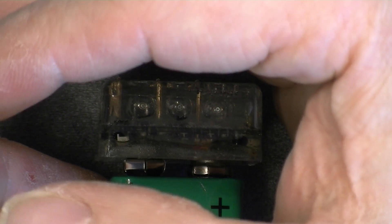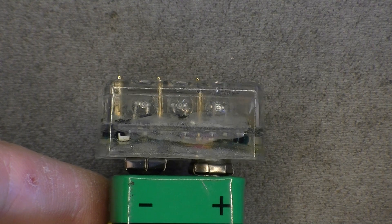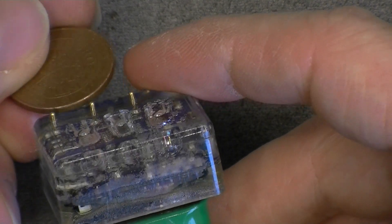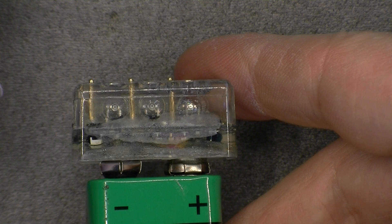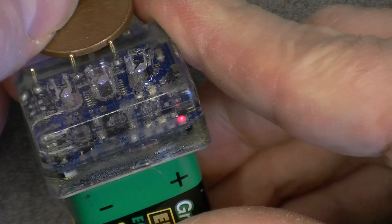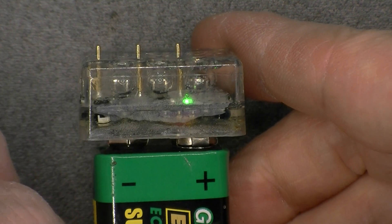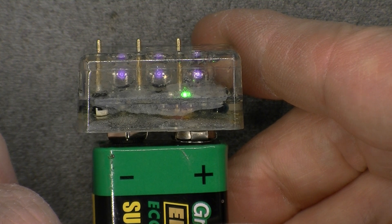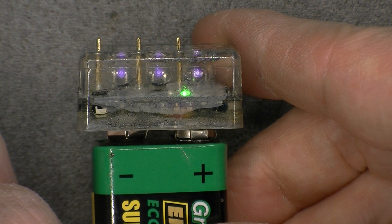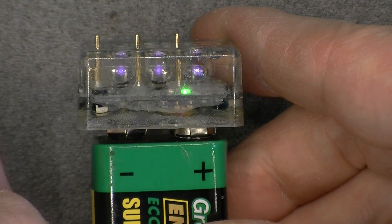It is actually flashing infrared also, as you can see — pretty dim infrared. If I short two pins it did not change anything. Now I have a green light.